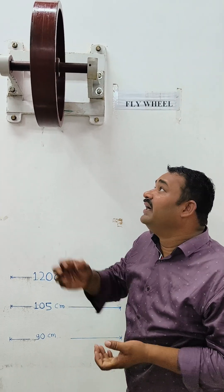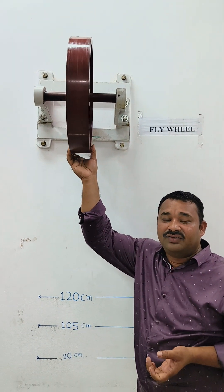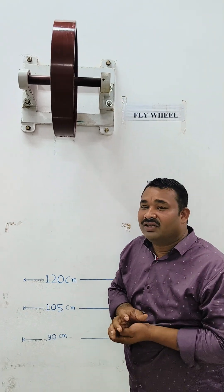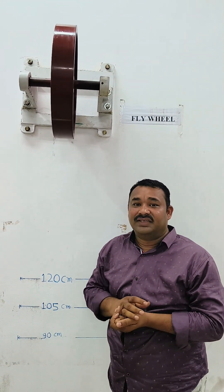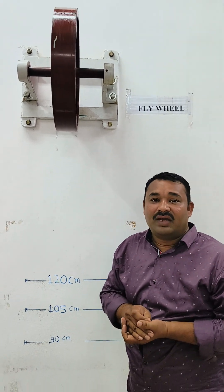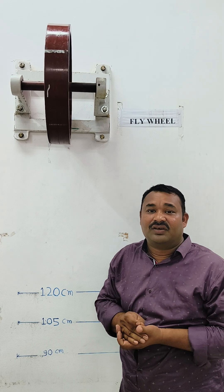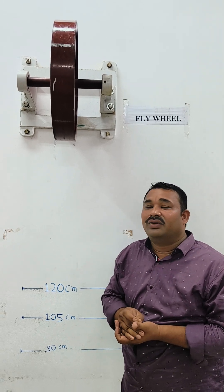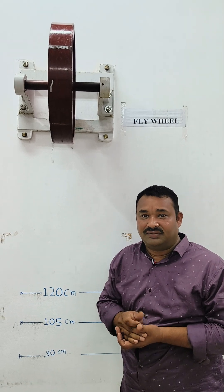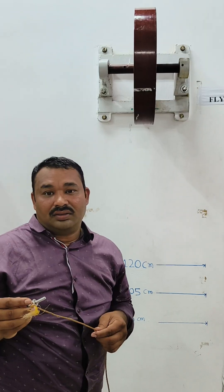The flywheel is an energy storing device. When we require extra energy, we can use it — for example, in generators where there are fluctuations of energy. You can also find flywheels in automobile sectors.